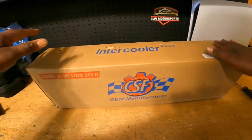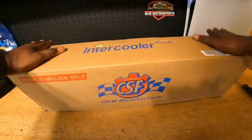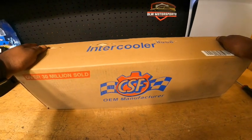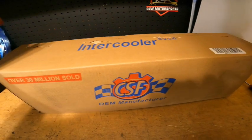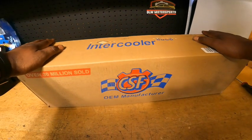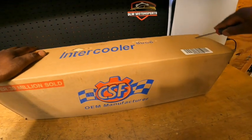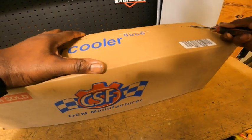I wanted to do an unboxing of the oil cooler just to see what it looks like, what I'm working with, how big it is, and things like that. Without further ado, let's unbox this.